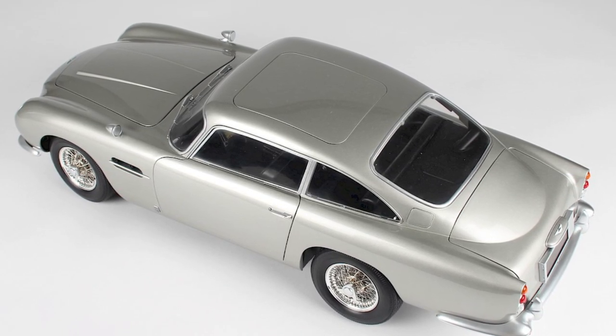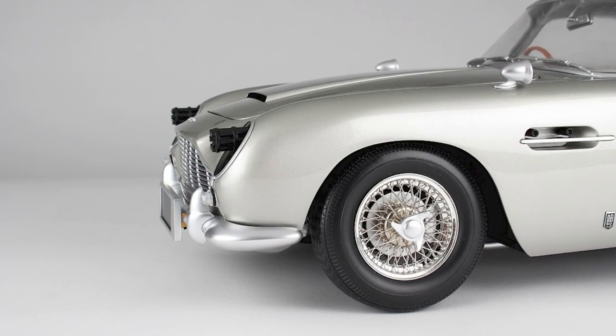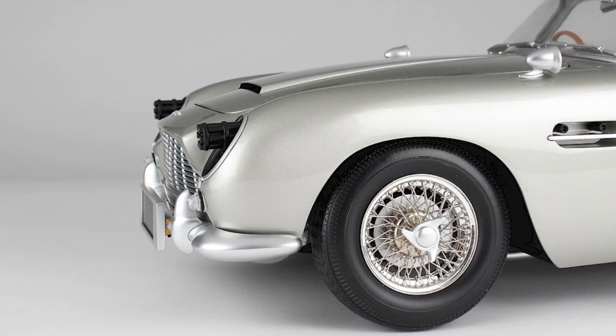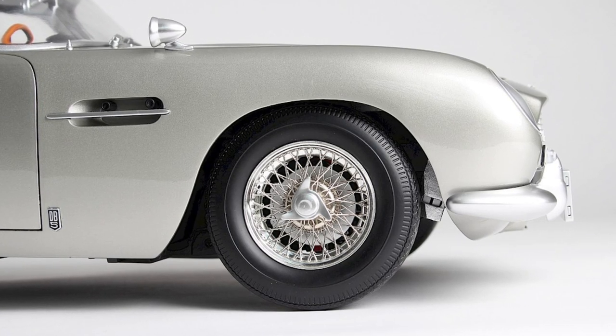The DB5 from No Time to Die is a die-cast model kit comprised of approximately 500 pieces. Each part is pre-painted in authentic colour car paint and assembled using tiny screws. Fully built, the model weighs a hefty 7 kilograms and measures 57 centimetres in length.